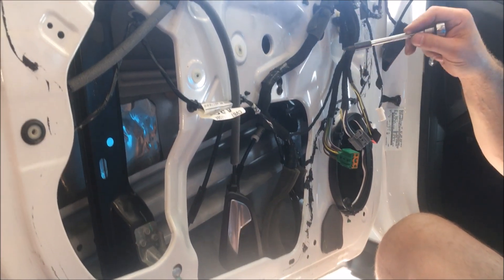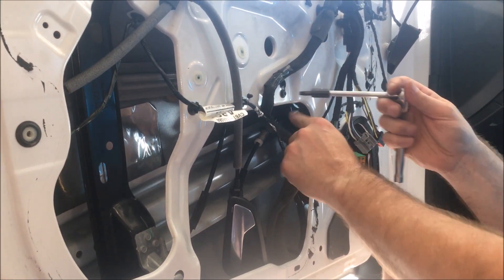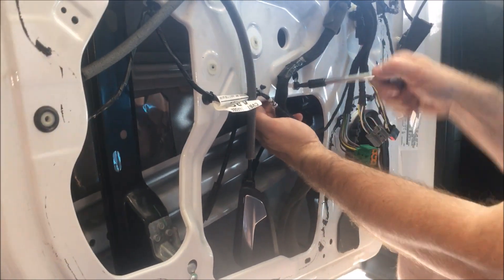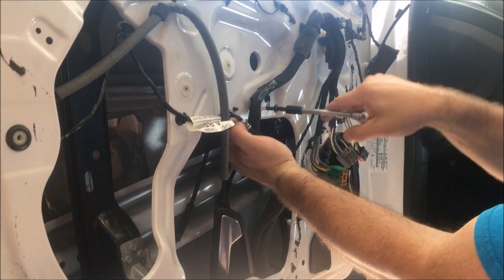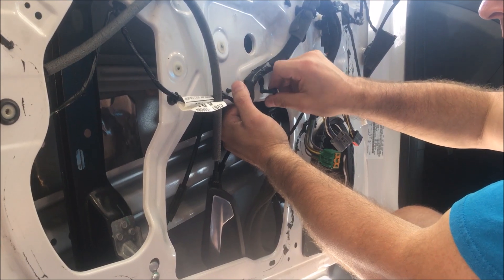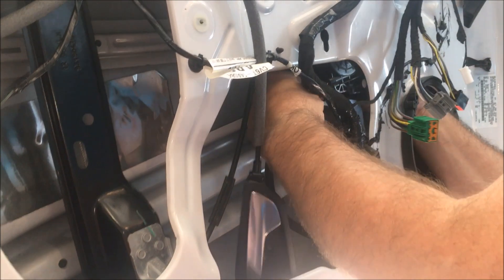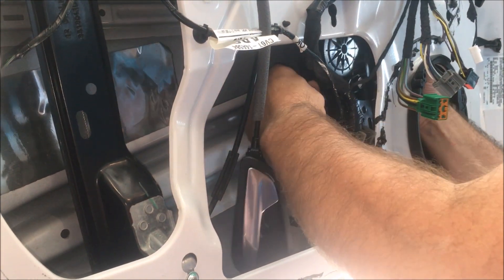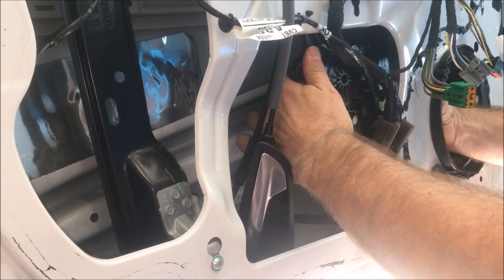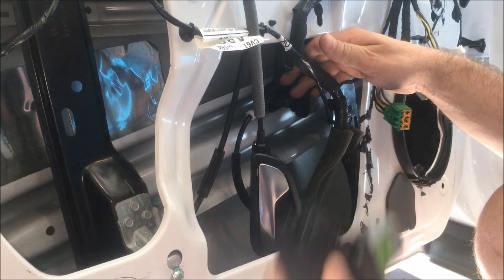Once you've got the three bolts out from the back of the motor, you've got this one bolt right here — again, it's a Torx 30. Take it all the way out. Now you just slide this down, and the motor just comes right out.